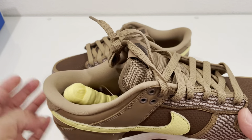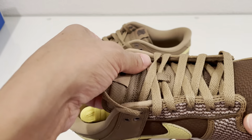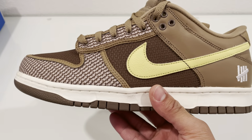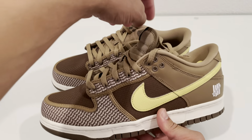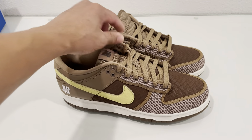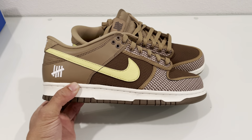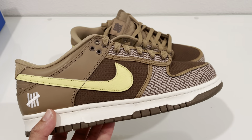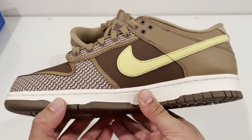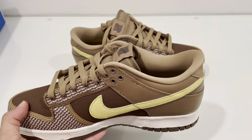Air Force Ones are okay, but I'd probably just go for basic colors like Coke White or maybe even those Supreme ones — though I didn't get those either. Rate, comment, subscribe. Let me know if you got this pair or if you're still waiting, because mine took almost a month to come. At least they came at all, because some people got theirs canceled. Let me know what you think about these. Peace.